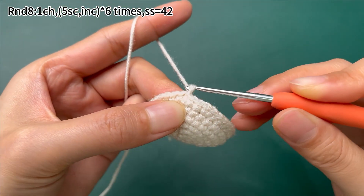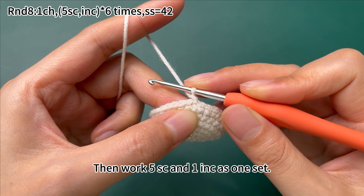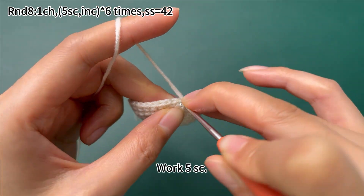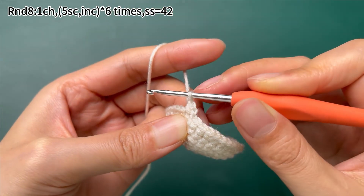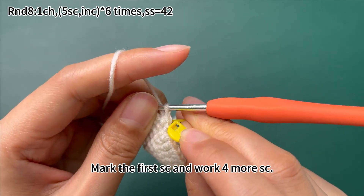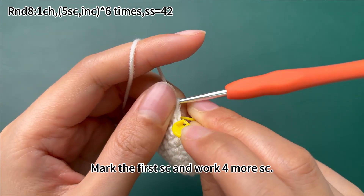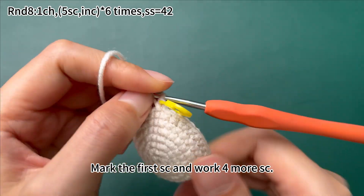Work 1 chain stitch first, then work 5 single crochets and 1 increase as one set. For the first set, work 5 single crochets — mark the first single crochet, and work 4 more single crochets.